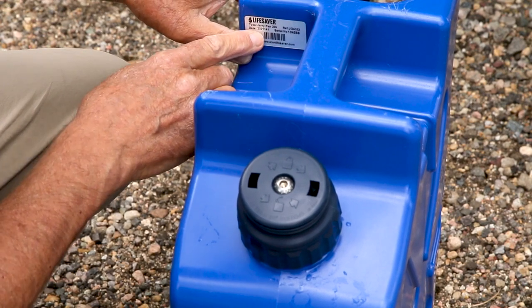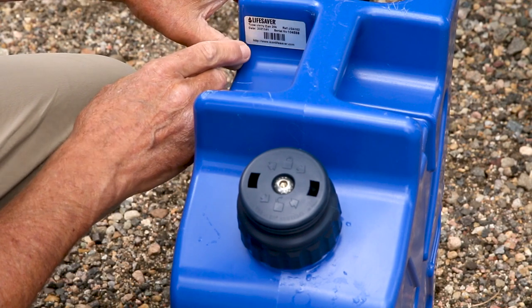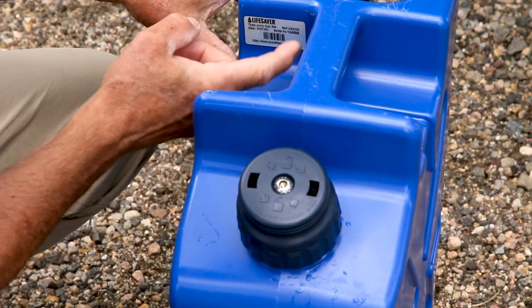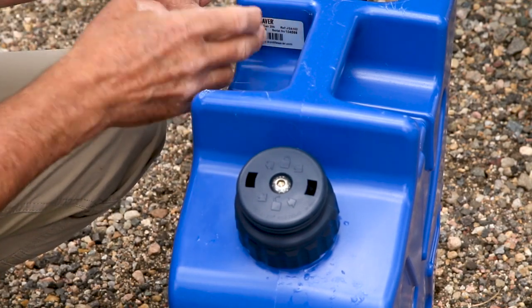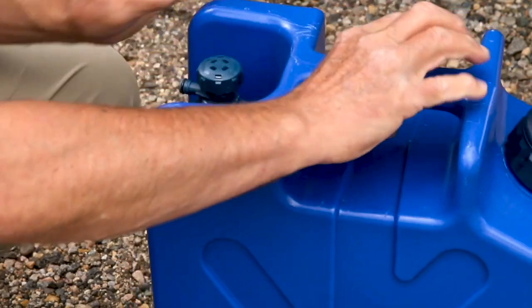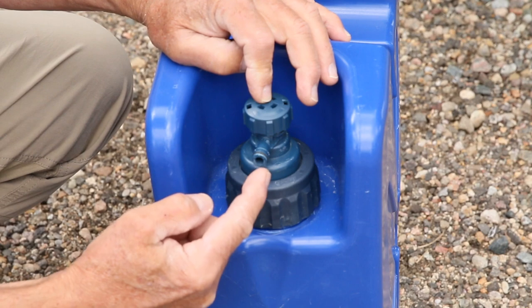Each one of these comes with a little label — it has the type 'Jerry Can', then the date. This date here is January 14th 2021, probably when it was manufactured. There's a reference number, a serial number, and a barcode. On this side you have the tap — this is the tap attachment outlet.